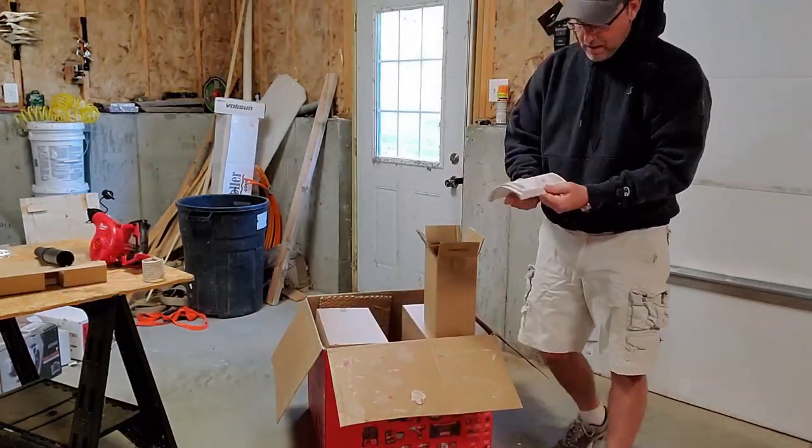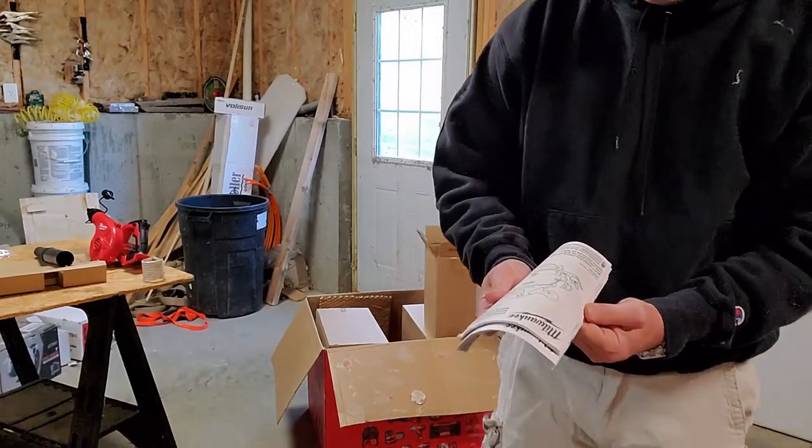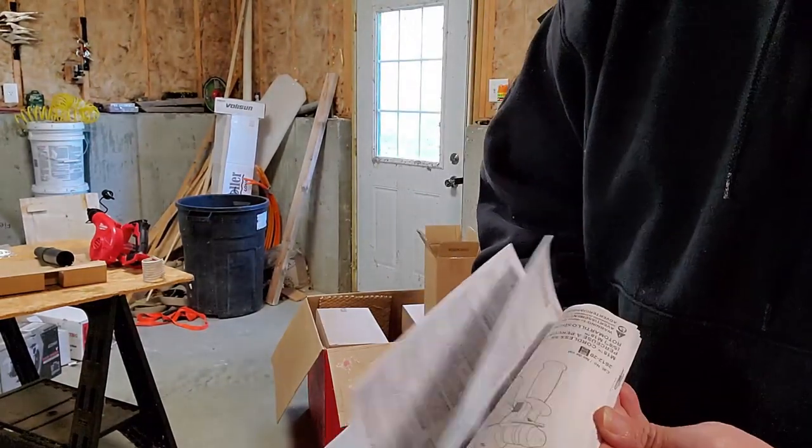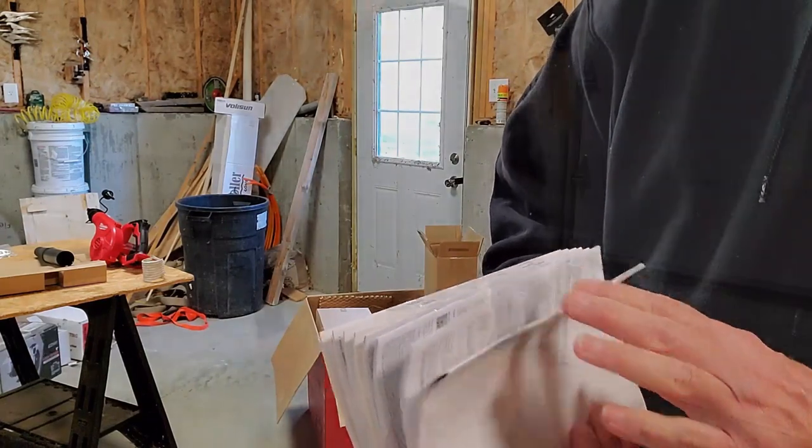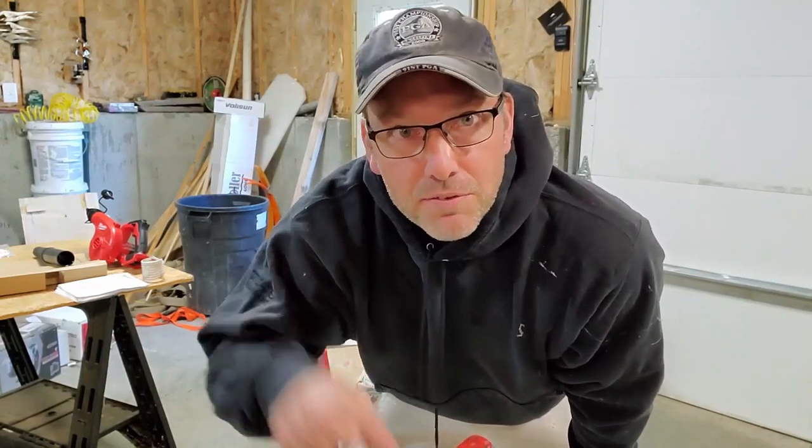In this box we have a whole bunch of instruction manuals — looks like one for every item here. Which brings up a good issue: instruction manuals. Everything is online nowadays. It's quicker to Google an instruction manual than it is to try to remember where you put them. Reply in the comments down here whether it's even worthwhile to save instruction manuals anymore.